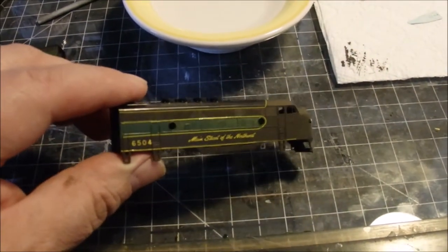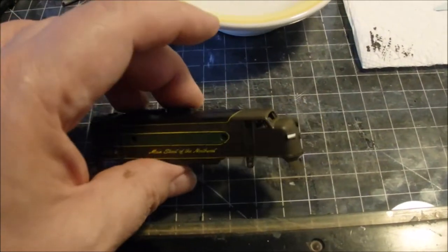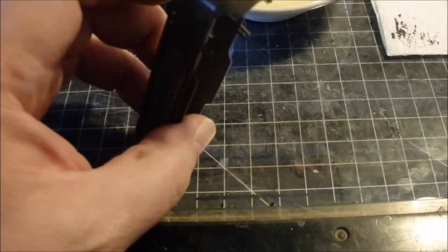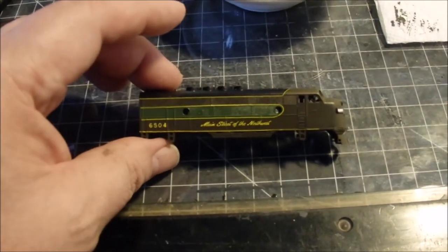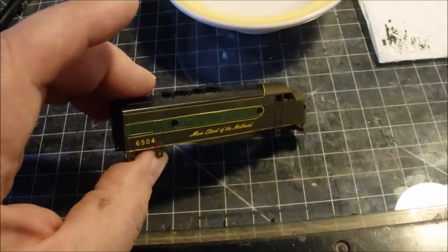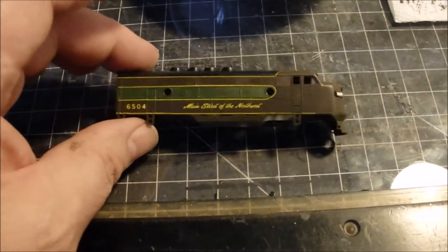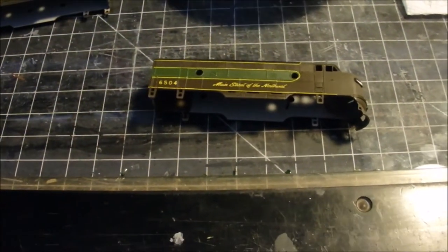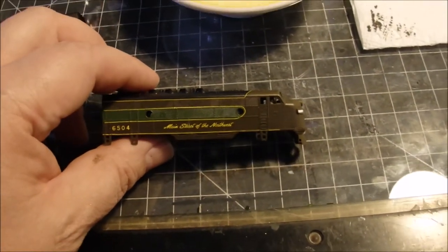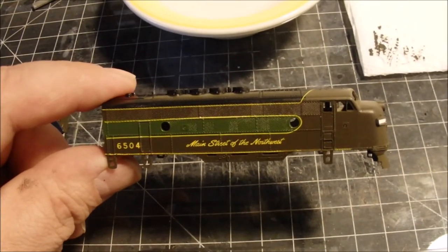Welcome back to part two of the Northern Pacific Streamliner project. I'm not really modeling any specific streamliner — North Coast Limited would probably be most appropriate — but I'm not following any particular prototype. I'm just painting the engines and cars and trying to come up with a nice looking set.